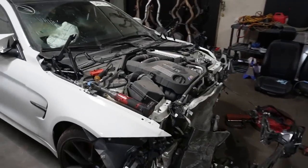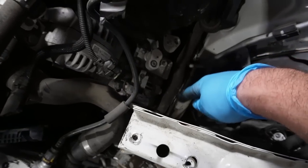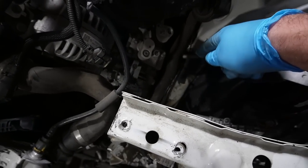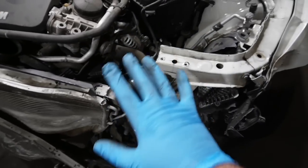The hood is off the car. At this point we do have more access to the engine bay. We can see this frame rail right over here — it doesn't look all that bad. I think that can get pulled right into place, so that's kind of good news.